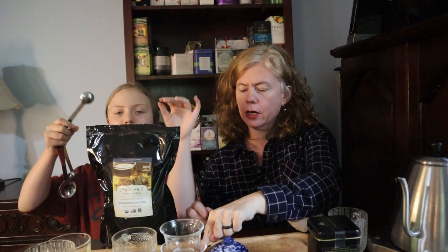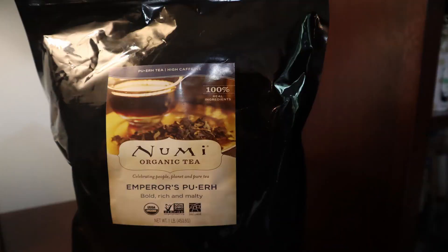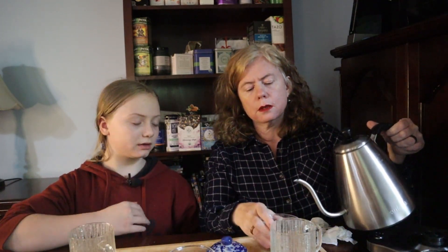Love me some Numi Emperor's Puerh — been drinking this for years. We're going to do two and a half teaspoons, just like Harney. For the Teavivre, we'll obviously be using what is pre-measured out for us. You want to use a lot of leaf when you do a gaiwan because you're infusing for shorter times. Now fill up our thing here — this is the rinse.